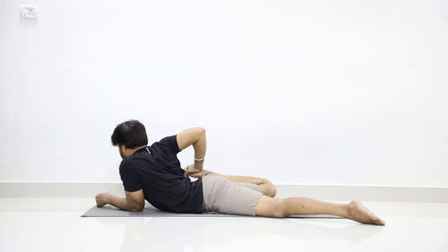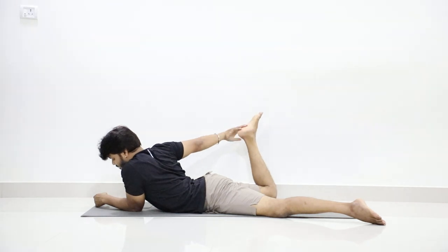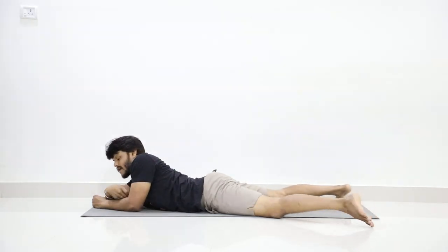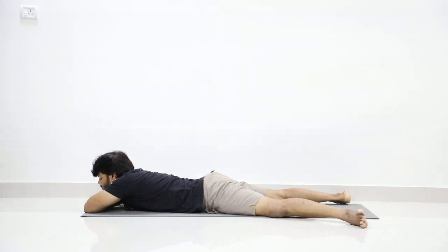Three, four, five, six, seven, eight, nine, ten. Now slowly release and relax in Makarasana — legs apart, feet outward, and relax.